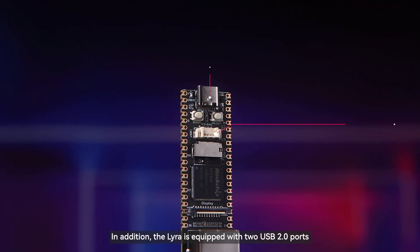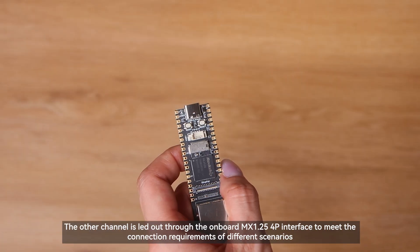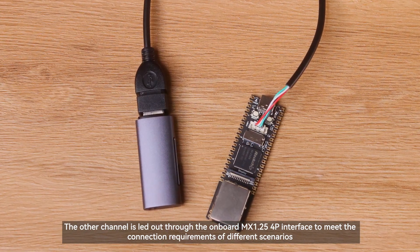In addition, the Lyra is equipped with two USB 2.0 ports. One is exposed through the USB Type-C port, while the other is exposed through an onboard MX1.254 pin interface to meet the connection requirements of different scenarios.